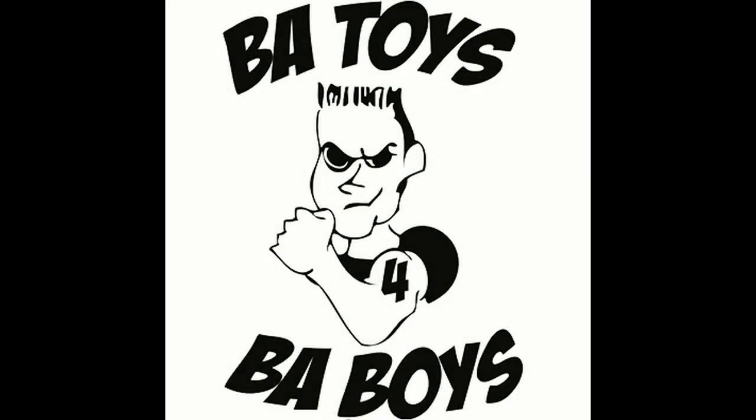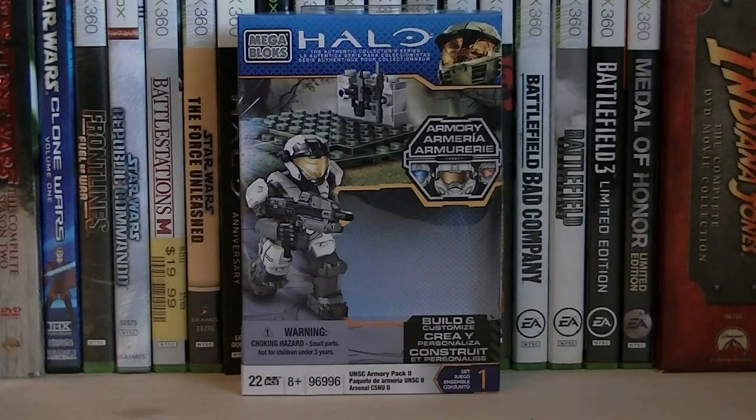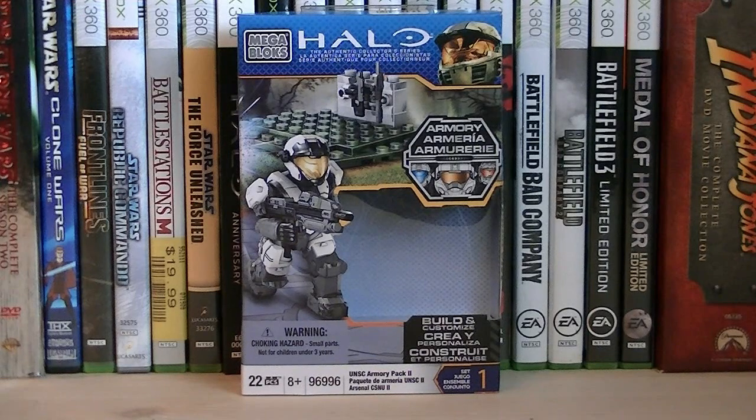This review is brought to you by BAToysforBAboys.com, your number one source for all your MegaBlocks needs. Hey guys, it's Ryan back here again, reviewing Halo MegaBlocks set number 96996, UNSC Armory Pack 2.